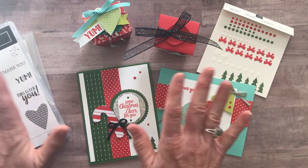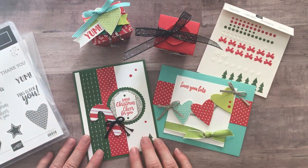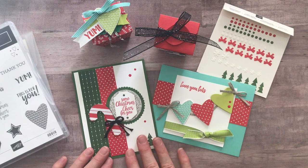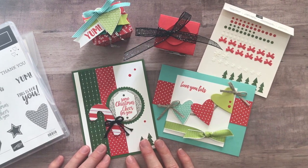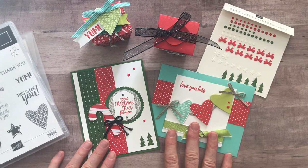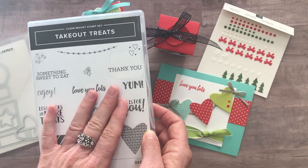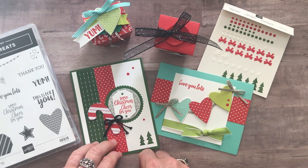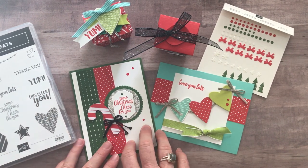Option number four is the PDF tutorial only — step-by-step instructions with measurements, colors, all of that, so you can do all of your project making on your own. Option number four is only $15, and that option is always available even after the Class2Go RSVP deadline has passed. Option number five is for anybody in my Inkspired Stampers group in my downline. If you're not already a member, you could join by buying the starter kit. You get all the parts and pieces to make these projects at cost — just $12 for all the make-and-take parts and pieces. You'll get your own stamp set through your own demo ID to use your discount. Option number five is $12, and my downline always gets all my PDF tutorials for free, emailed out to them — a great perk for being part of the Inkspired Stampers group.